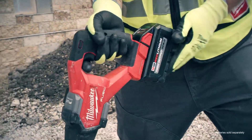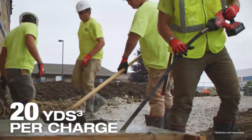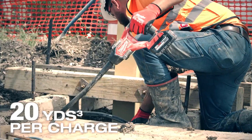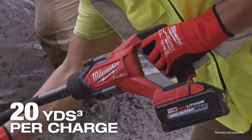Power and run time are a huge factor. I've been using the M18 high output 6Ah battery and it lasts as long as we need it to. Battery life is what really made a difference — I no longer have to worry about a cord, and battery life is unmatched.